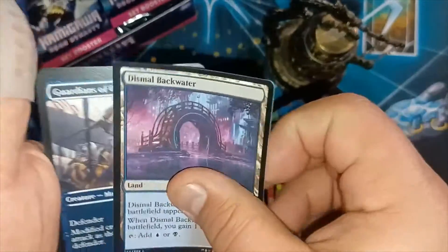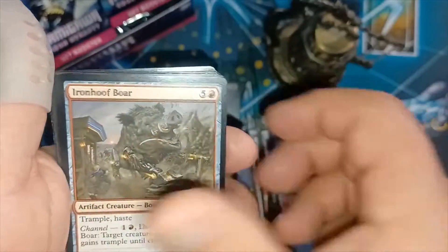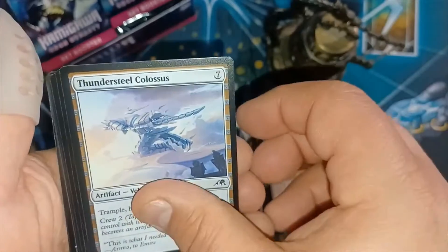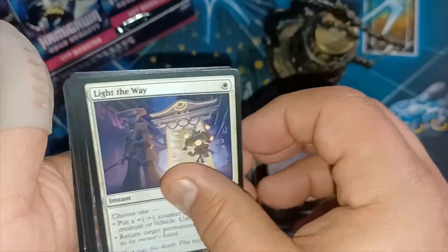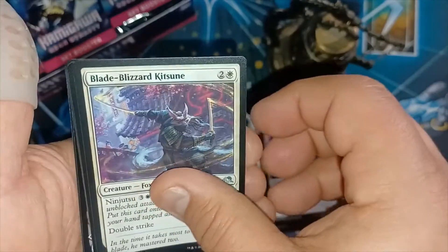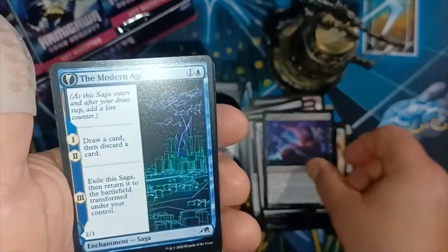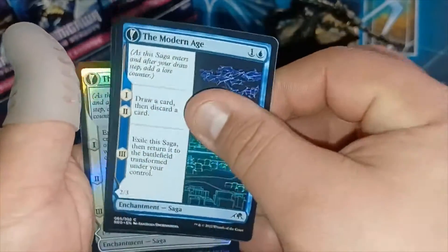That's an awesome looking card too. Hopefully that picks up in the next few. I think we have about five more videos that we'll be pulling to close out the box.